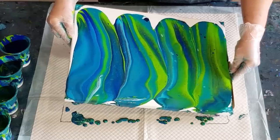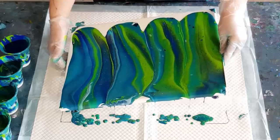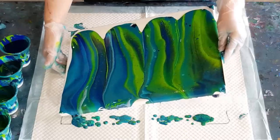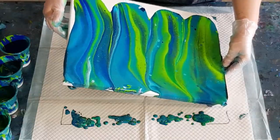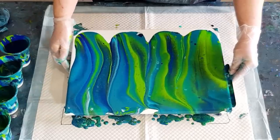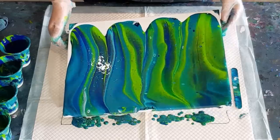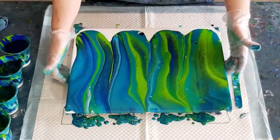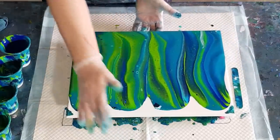I do want to do a pour where I put a very thin layer of paint down first as a background and then do my flip and drag just to see if the paint flows a little bit better and the cells keep their shape a little bit better. I'll go over here and then just do that last little bit there. The lime's really dominant isn't it? It's pretty though.